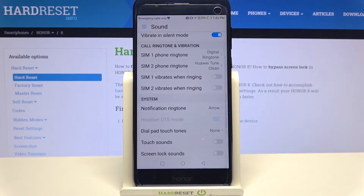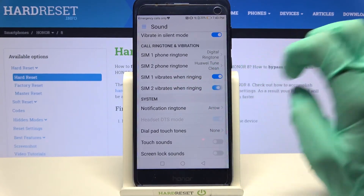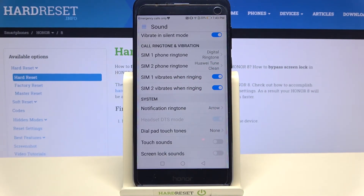Then scroll down and click on the switcher next to Vibrate When Ringing, next to Scene 1 and Scene 2. This way you will enable or disable vibrations for incoming calls.